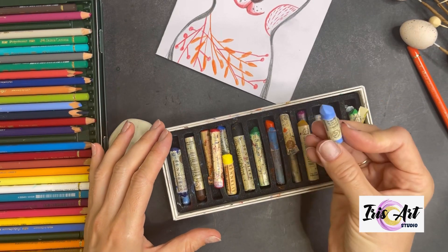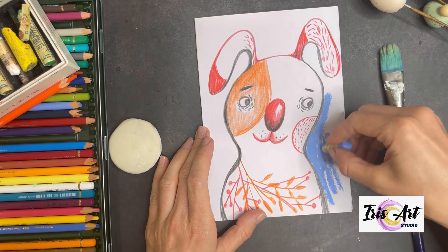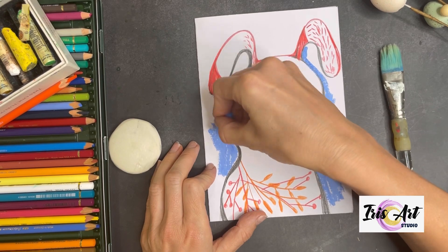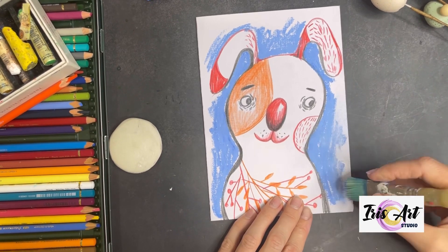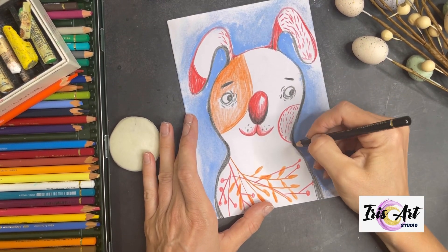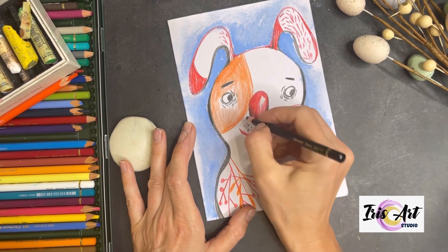Next step is working on your background. For this I will take a blue pastel stick — it is an oil pastel. It's very oily and very soft. I will color the area around the bunny. Then I will smudge this pastel with a rough brush. You can smudge it with a finger or you can smudge it with a tissue. Then we will correct the edge a little bit and add some bright final touches.